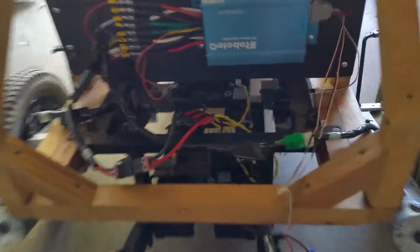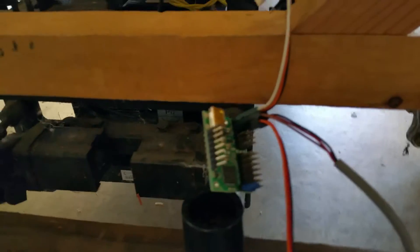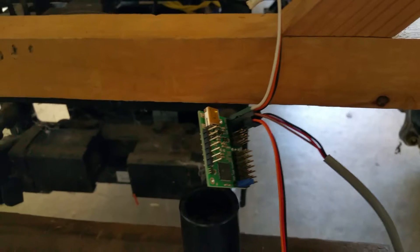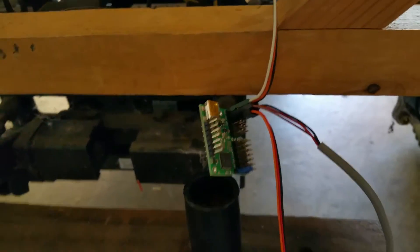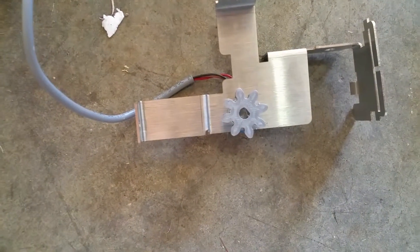Here's our controller. Here's our servo controller — the Maestro 12 from Pololu. Here's the potentiometer with the 3D printed gear for the accelerator.